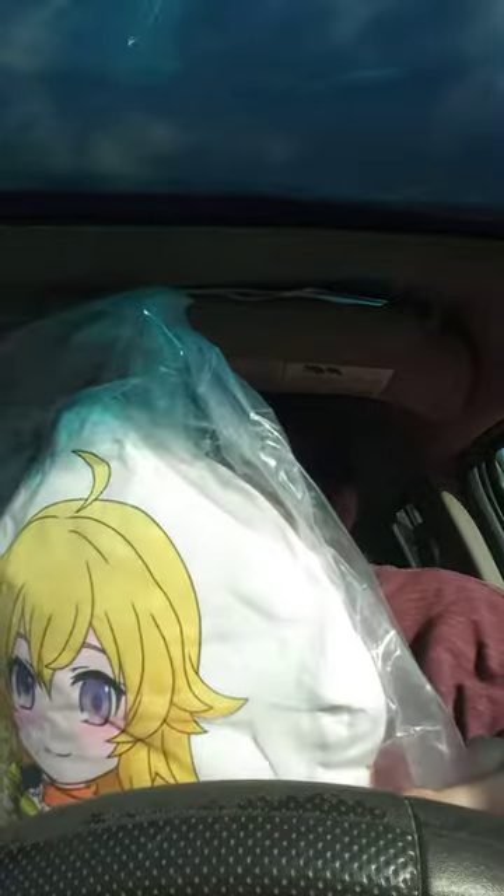Oh, cool! Check this out, y'all. It's actually a Yang Xiaolong pillow plush. What's really weird, I do not see no tags on this, but...